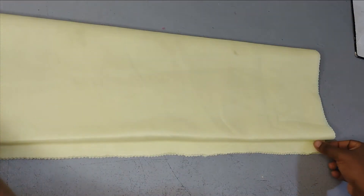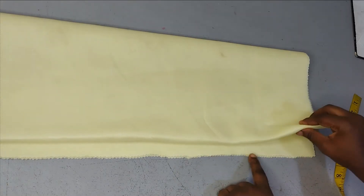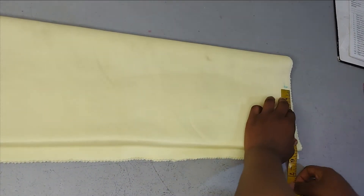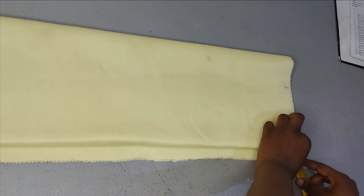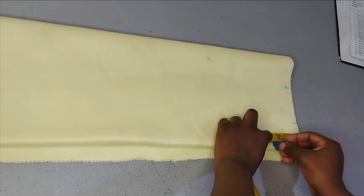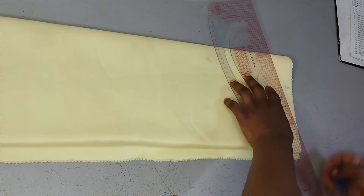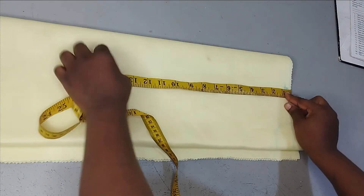From here I'll start taking my measurements. The shoulder is 10 inches; divided by 2 is 5. This is the zipper allowance and this is the center front, so from here I'm going to mark 5 inches for my shoulder. The armhole is 5.5 inches. On those 5 inches I'm going to go down by half an inch for the shoulder slope. For the neckline width I'm working with 2.25 inches; the depth at the back is 1 inch and the front is 2.5 inches. I connect them and draw my shoulder slope like this.